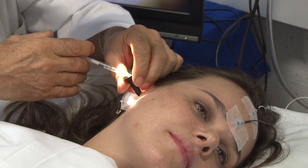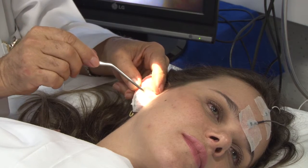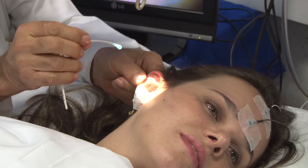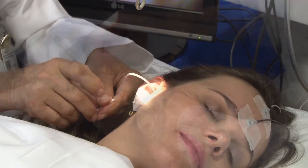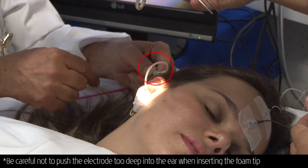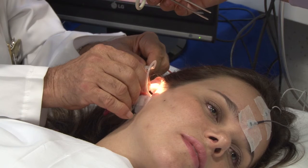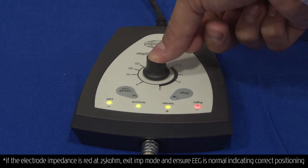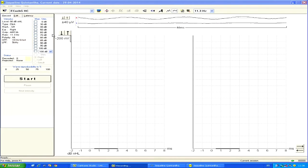Now Dr. Almeida will put 1 ml of warm saline solution into the ear canal. After a minute, he is now removing all liquids from the ear canal. The ear canal and the tympanic membrane should be absolutely dry and clean to receive the TM electrode. The TM electrode with electro-gel on the tip is carefully positioned on the tympanic membrane, posterior-inferiorly. Be sure not to place the electrode on the malleus manubrium. Dr. Almeida will connect the electrode to the cable and fix it with the insert earphone. The insert earphone will help to fix the TM electrode on the tympanic membrane. Now it is time to test impedance — for the TM electrode, an impedance of 20 kOhm is usually acceptable.